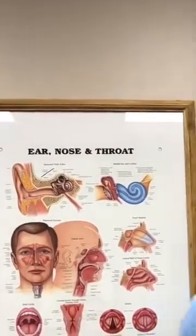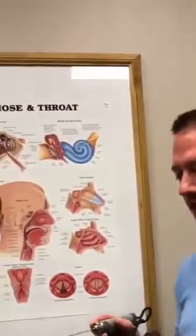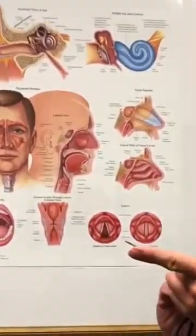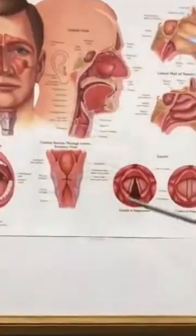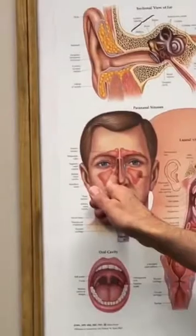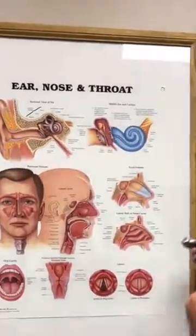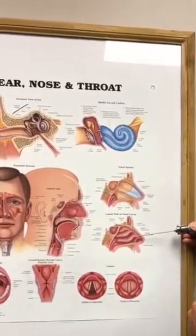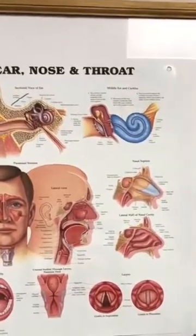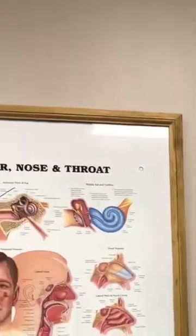The way that we do an inferior turbinate reduction is we typically do it in the office, though we can do it in the operating room. We use this little tiny debrider blade — it's a two-millimeter debrider blade. We make a little stab incision at the end of the inferior turbinate and then insert the blade underneath. We basically treat the turbinate from the front all the way to the back, doing like a liposuction on the inferior turbinate to shrink the structure so the patient can breathe.